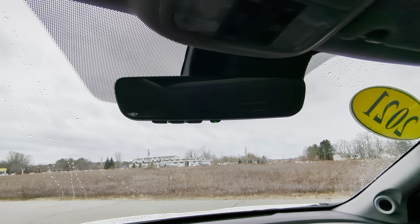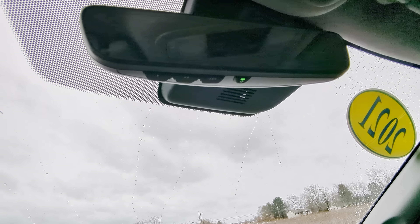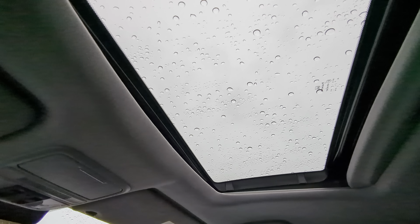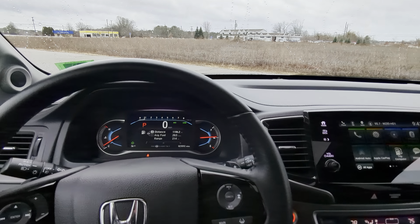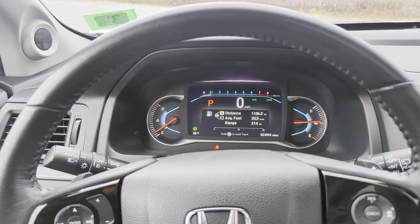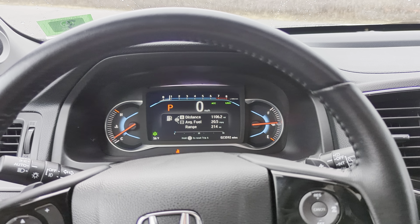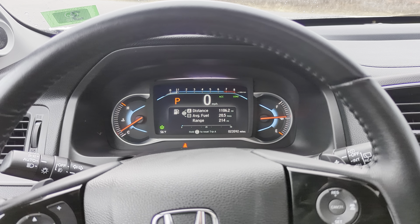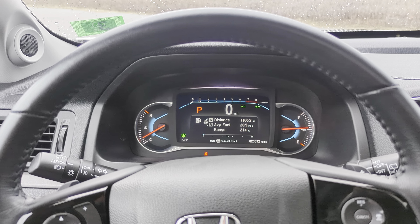Up towards the top you've got HomeLink on the mirror with three programmable garage door buttons and an auto-dimmer you can toggle on and off. Controls for the moonroof are right up here — it lets in great natural light and keeps it feeling open inside. If there's anything I didn't cover that you were hoping to see, feel free to leave a comment or give us a call. You can reach us at 603-580-4598, or come see it in person at 45 Portsmouth Ave in Stratham, New Hampshire. Thanks for watching!